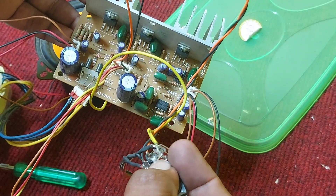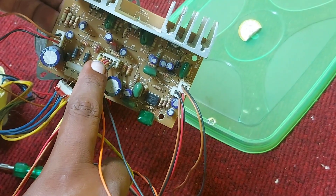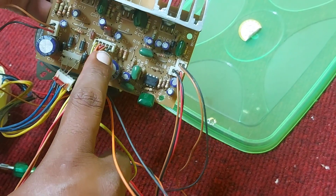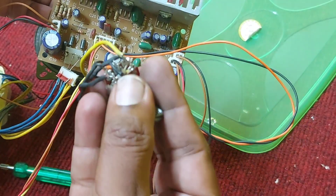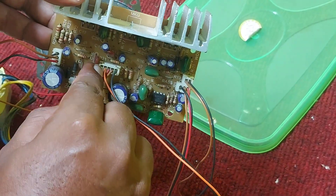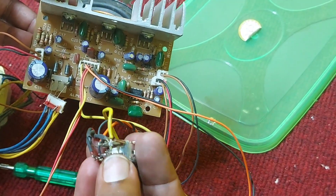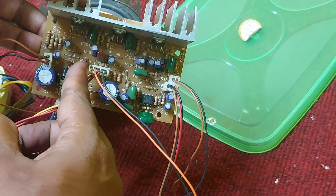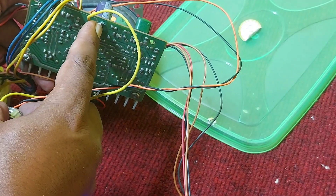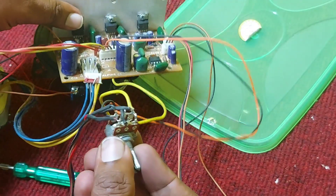The first pin — the black color pin — is the input, connected to the middle of the potentiometer. Different boards may use different wire colors, but the first pin is always the input. The second pin, the orange color wire, is also connected to the middle of the potentiometer. There is no ground connection on this connector, so you have to take it from the bottom of the board — from the minus capacitor terminal.